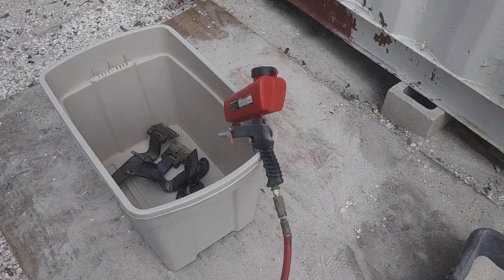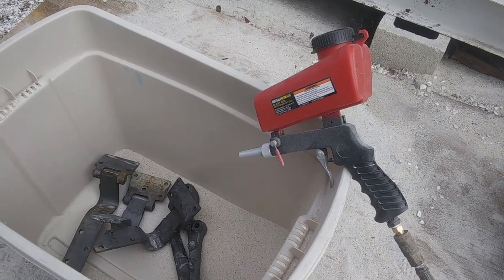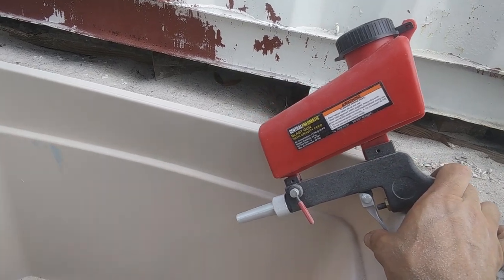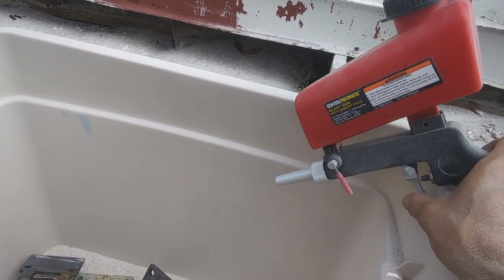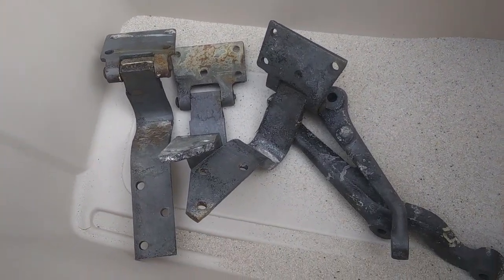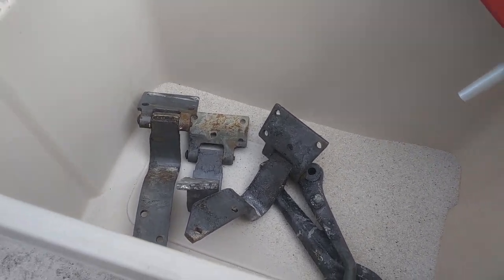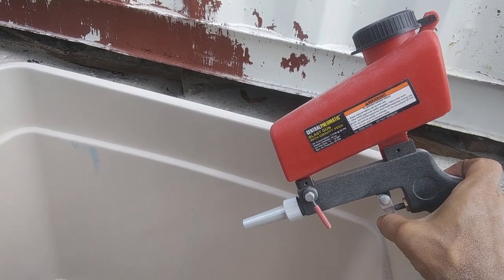I went ahead and picked up one of these blast guns for 20 bucks. I was thinking about picking up a blast cabinet for 150, but I only need to do a few small things so I went with this. I got rid of my Harbor Freight 40-pound sand blaster — that thing did not work at all. This works 100% better; all the paint is coming off in little crevices that I missed with the pressure washer dustless blasting kit. This is going to be great for nuts and bolts and a few odd pieces that I need to blast.